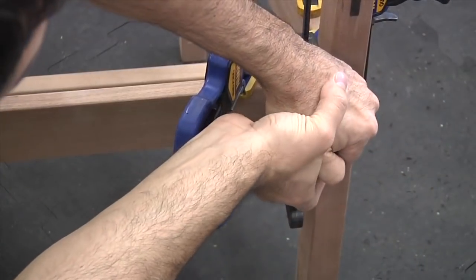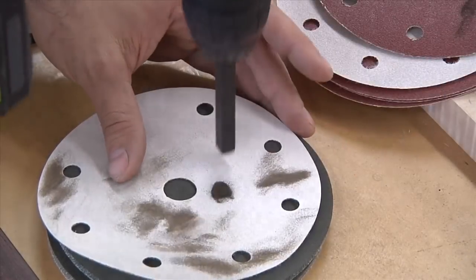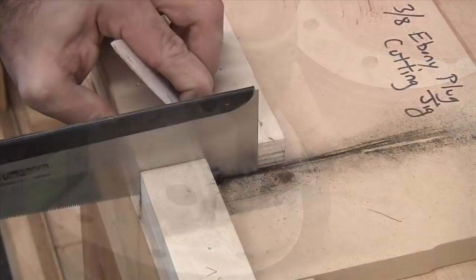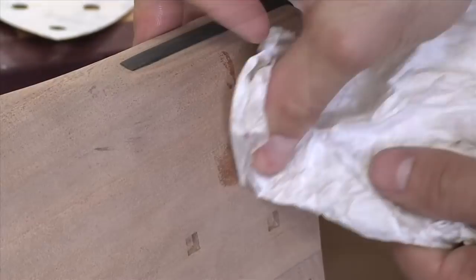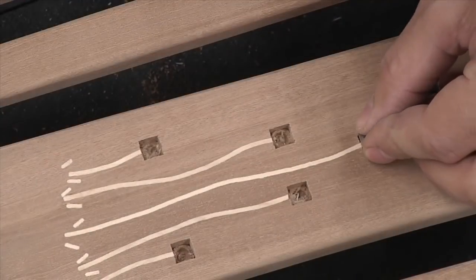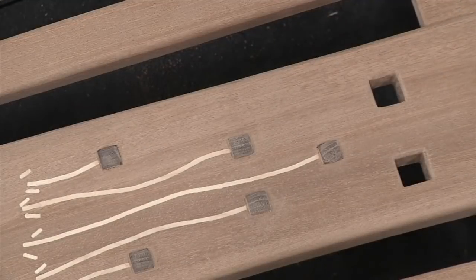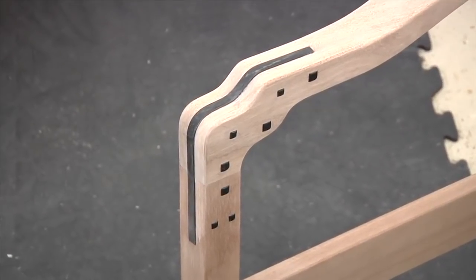Glue is all that's needed to connect the brackets to the rail. Now it's ebony plug time. Each plug is pillowed over and polished from a long bar, then cut to size by hand. Each plug is then installed with yellow glue. The back slats get a few plugs too — only these are made from walnut. As you can see, doing the plugs alone can take some serious time.